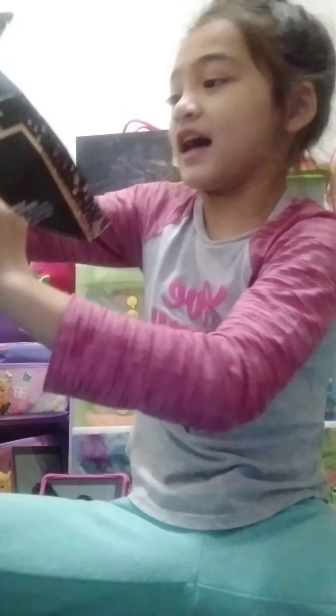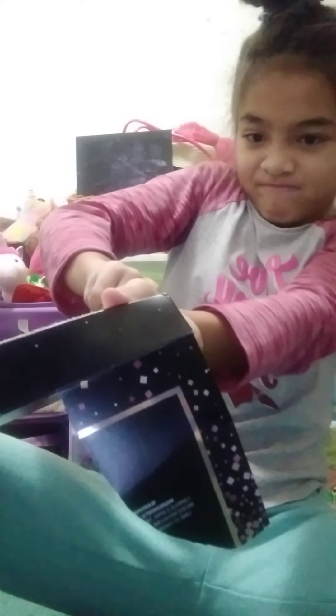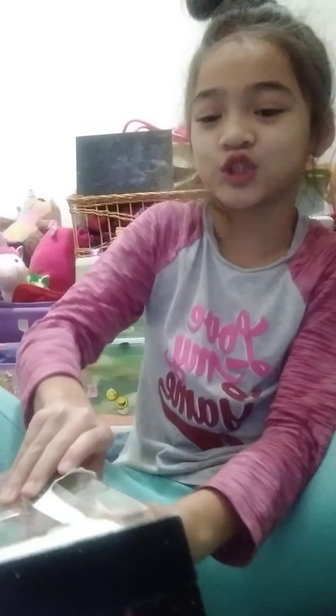I'm trying to open this as good as I can but it's not working. How do I open it? Why do I want it to open? Guys, I legit don't know how to open this. These two minutes of the video have been me struggling to open this.